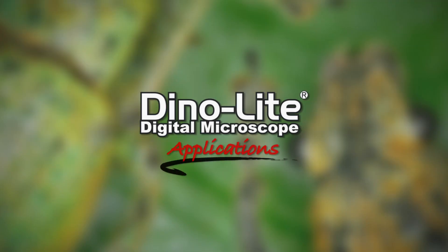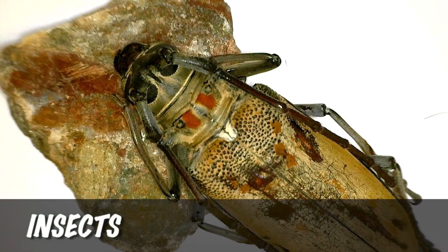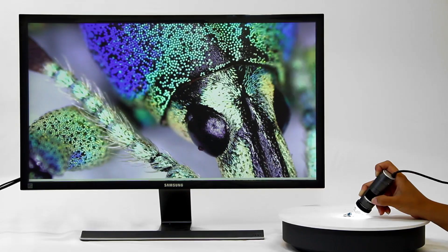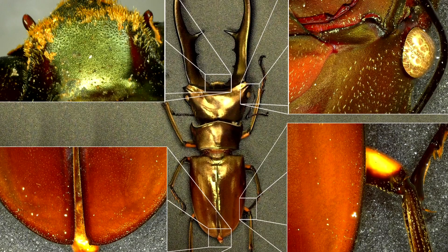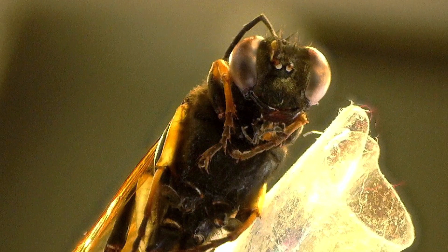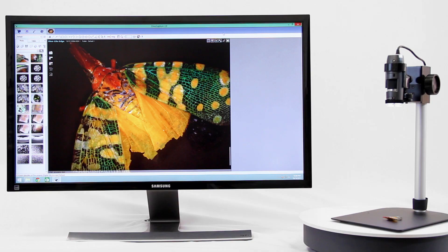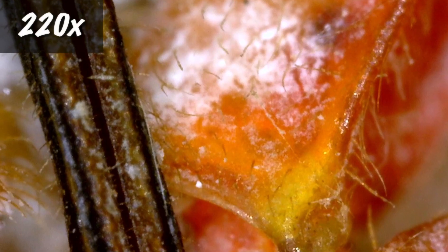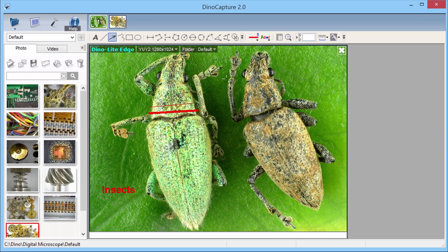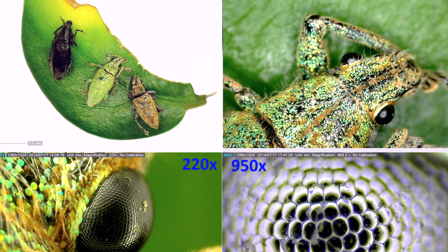This is a Dynolite digital microscope applications video about insects. All of the pictures shown were captured by Dynolite microscopes. The Dynolite is a handheld microscope camera with most standard models going up to 220 times magnification. High magnification models go up to 900 times. These models are connected to a computer via USB and include easy-to-use software that allows users to capture images and video, as well as many other basic and advanced features. Here are some magnification examples.